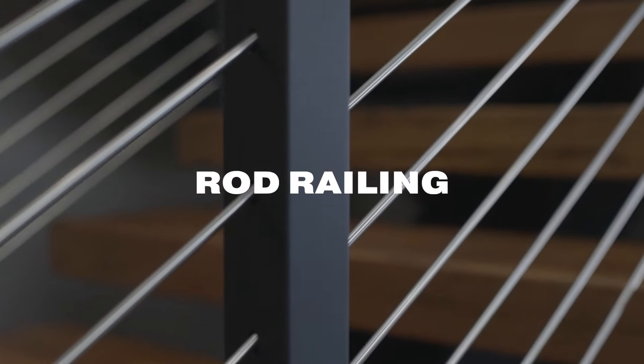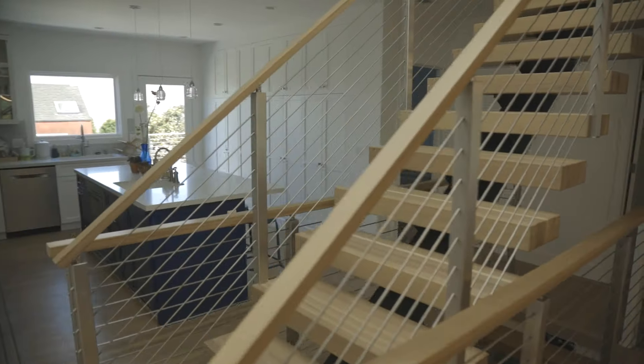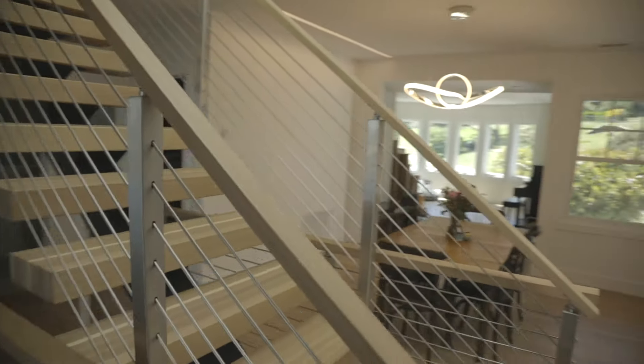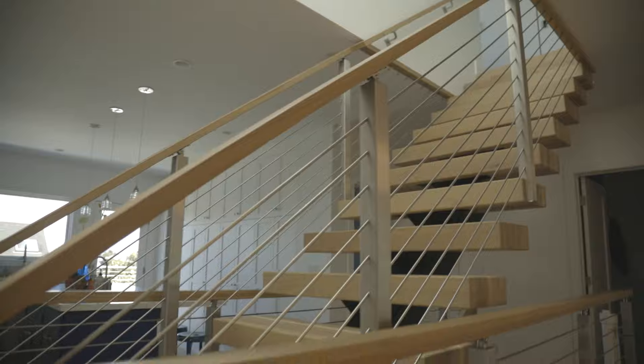Rod railing. Rod railing captures that classic modern look with metal rods that extend horizontally from post to post, just like cable. But that's where the comparisons end. Rod railing has become the first choice for builders, designers, architects, and homeowners alike — for good reason.